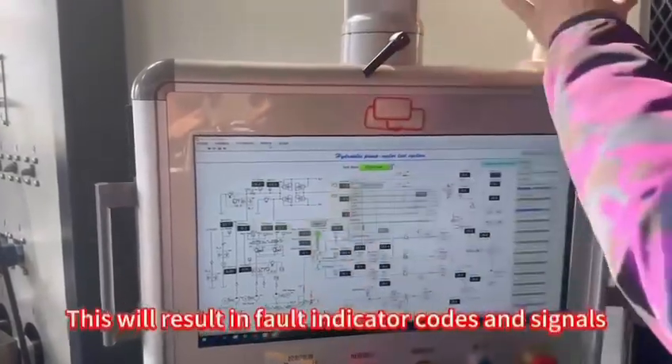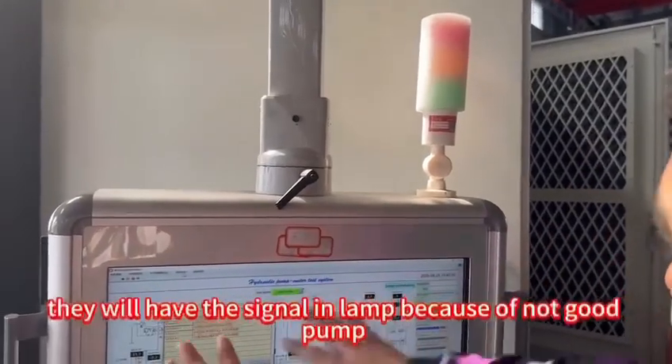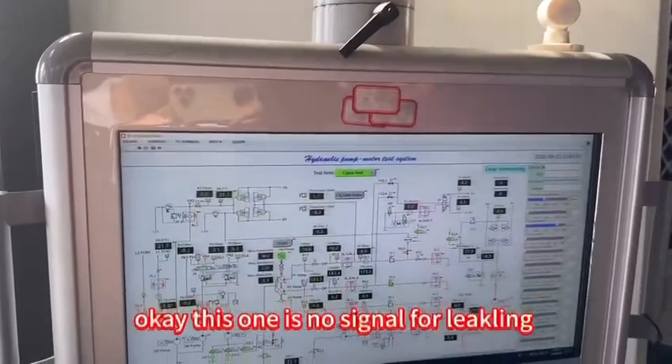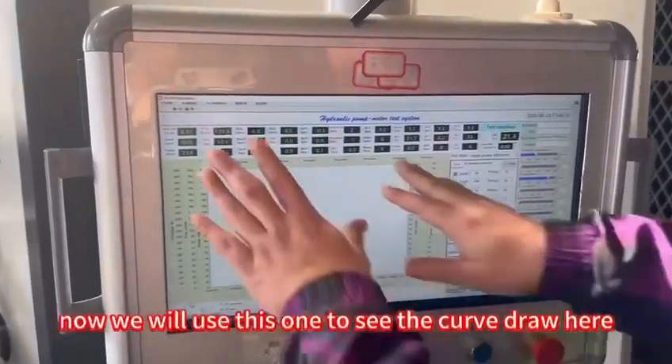We will have the lamp here to show if this main pump is not good — it can give a signal here. This one shows no signal. Now we will use this to see the job.